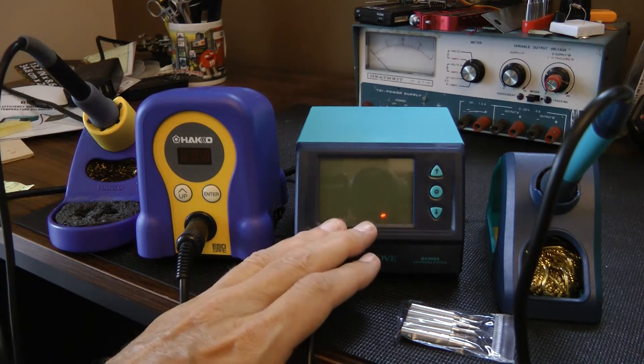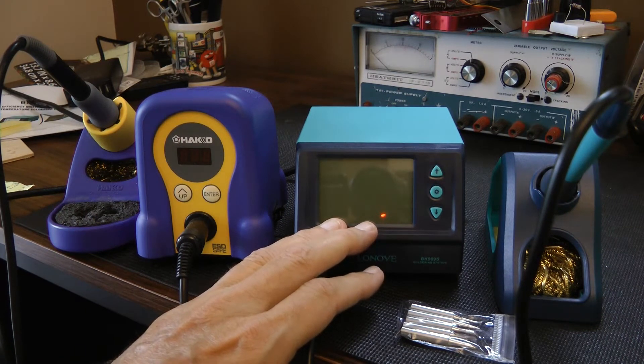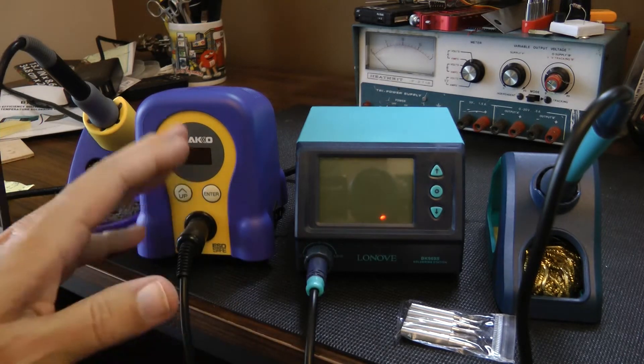Overall, I like the LCD display — it was the first thing I noticed. It's backlit and it's well lit. The Hakko is LED, which is also fine.